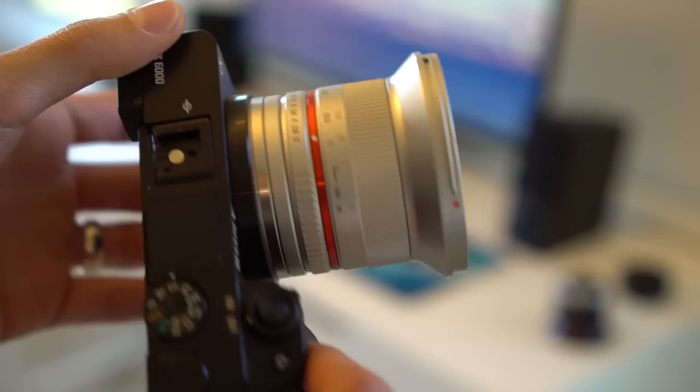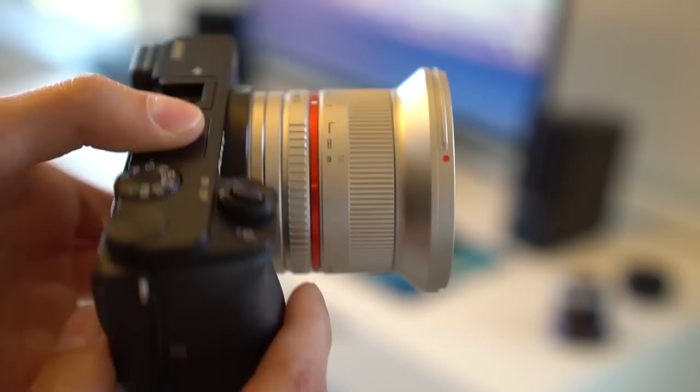Here is the Mikey lens on the A6000, and here is the Rokinon, also on the A6000. Now this lens does come in black, so if you are not a fan of the silver, you can definitely get it in black.